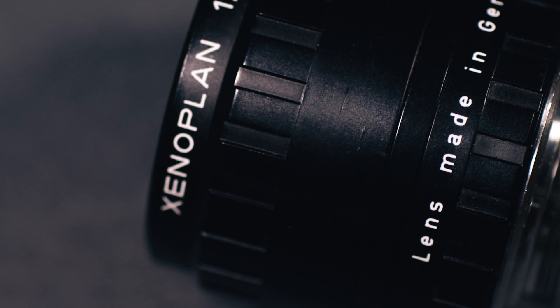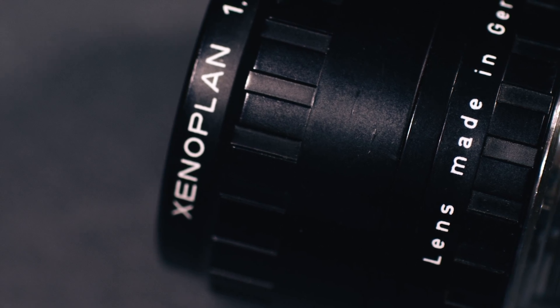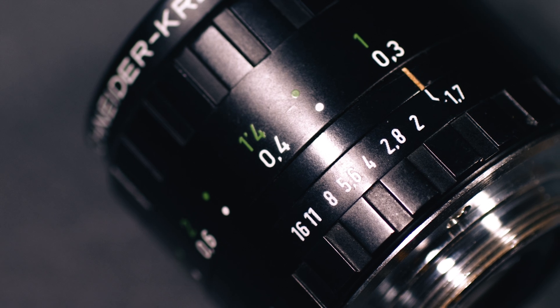Hey guys, up for review is the Sina Plan 17 millimeter prime lens, a super 16 equivalent of a normal lens, which is a 50 millimeter lens on a full frame camera.